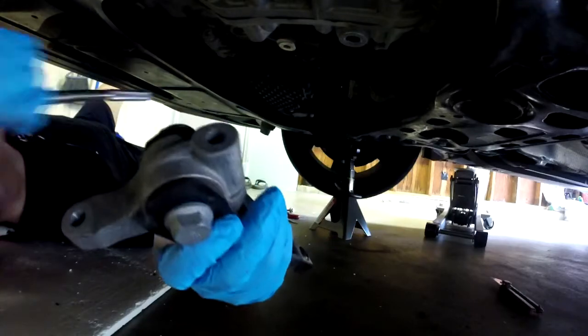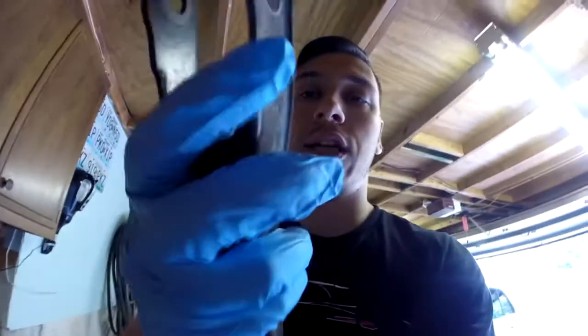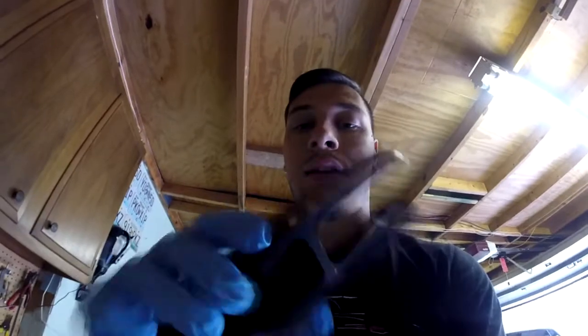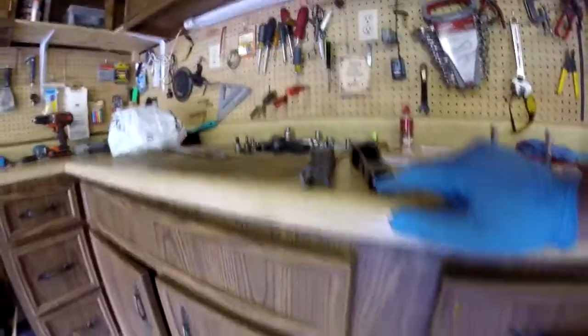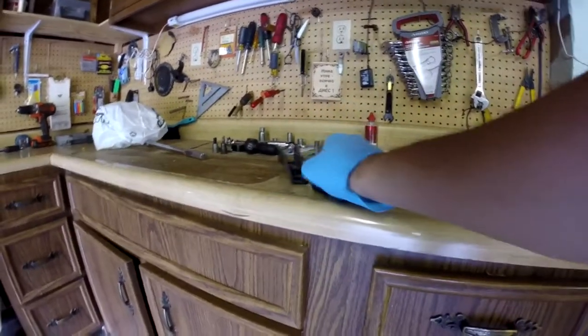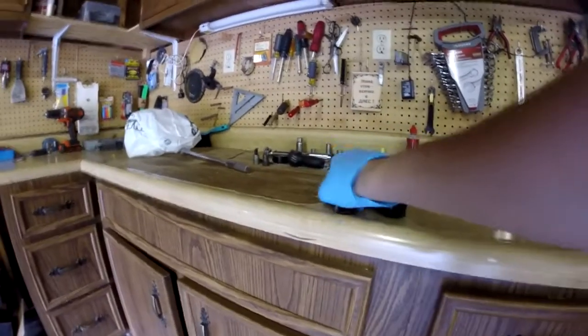The first thing I notice is how thin the OEM one is — it's pretty light. But this HPA one is way lighter and thicker in design. Here's a comparison between both — you can see how much thicker this one is. It's also a lot lighter, by a few ounces, but hey whatever helps. This HPA one looks really good; the OEM not so much — it's probably going in the trash.